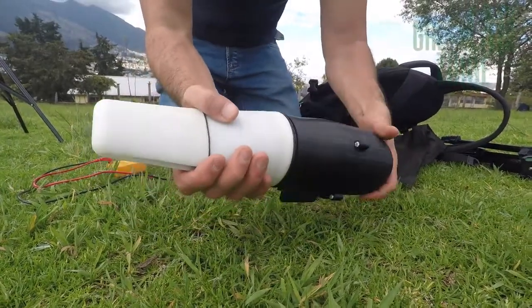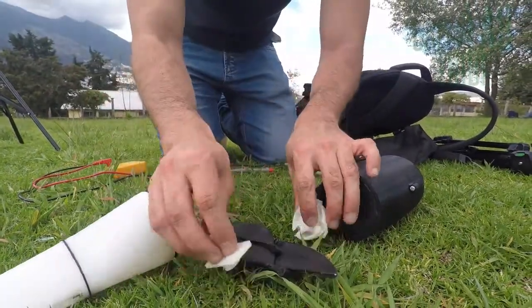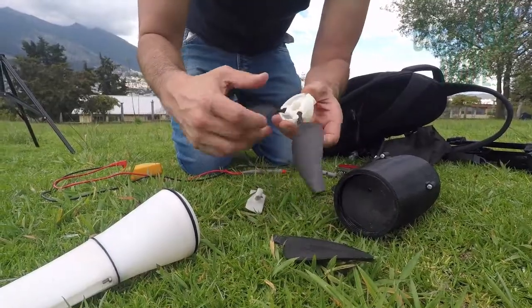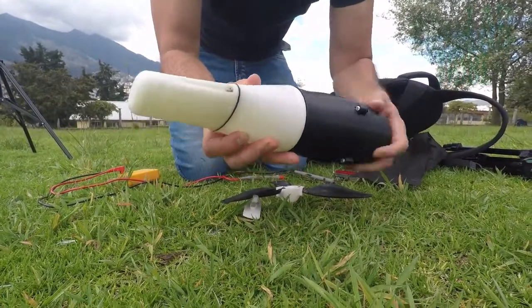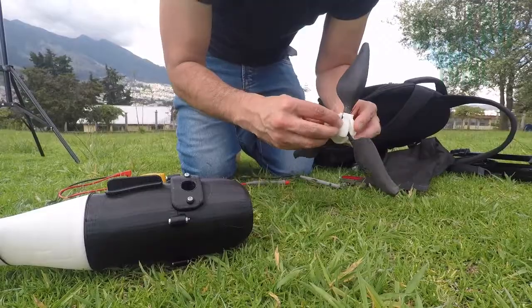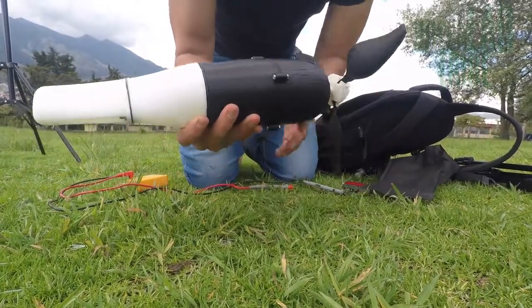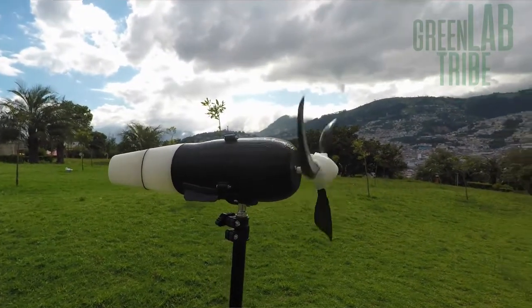Once everything was put together and I confirmed all fits right, including the control unit, it was time for the last — the ultimate — test. Assembly: OK. Turning: OK. It was charging.